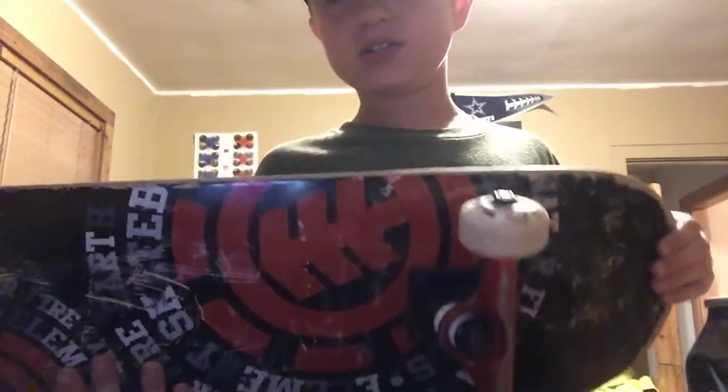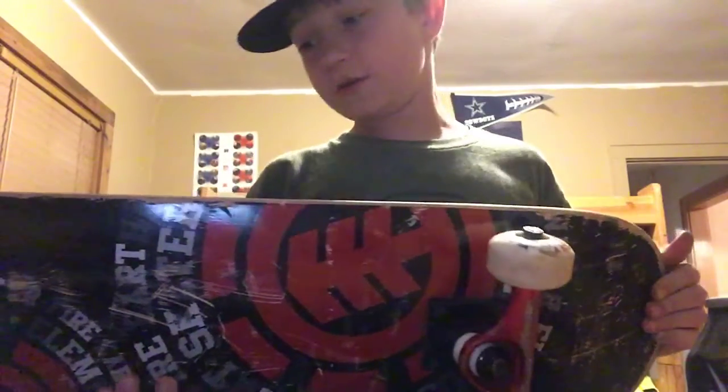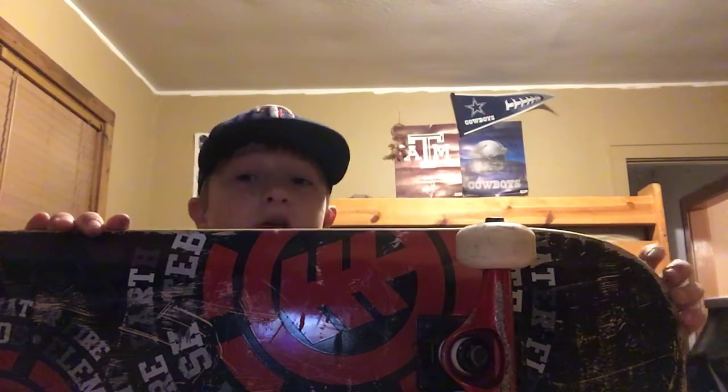I'm kind of embarrassed to show the grip job — it was my first board. But I've seen people that have never skated before, and their first board grip job was way better. I wasn't looking at one side, so there's just a blank spot.